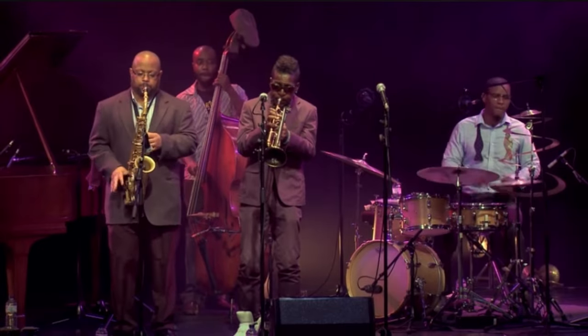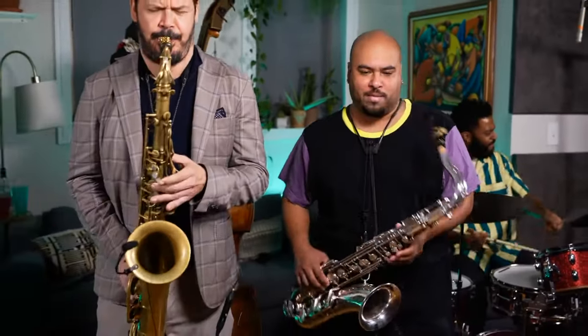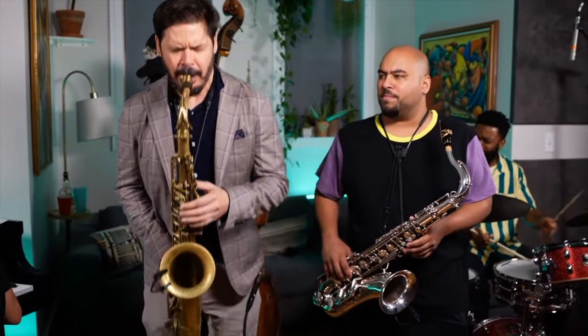Let's get started. When you listen to any great improviser, whether it's past legends or modern heroes, they all have mastery of approach notes and enclosures that help create melodic lines and the quintessential sound of bebop. How do we get that sound? Step one: listen to these musicians — a lot. And I mean actively listening, so you really have to pay attention while they're playing.